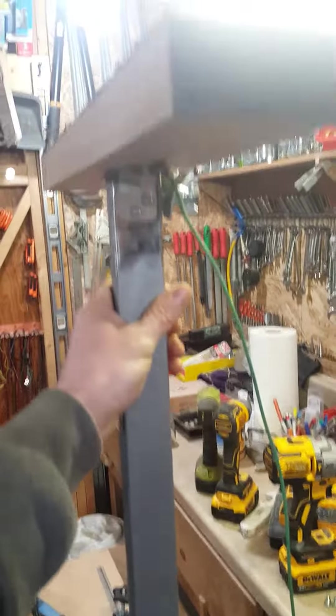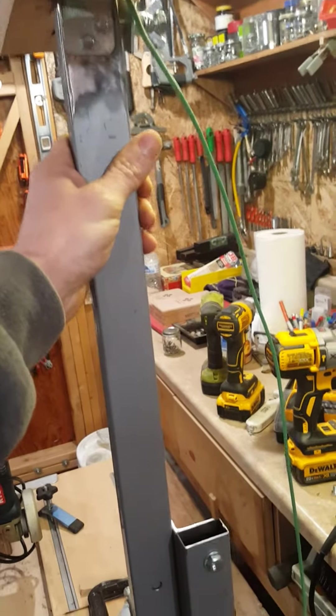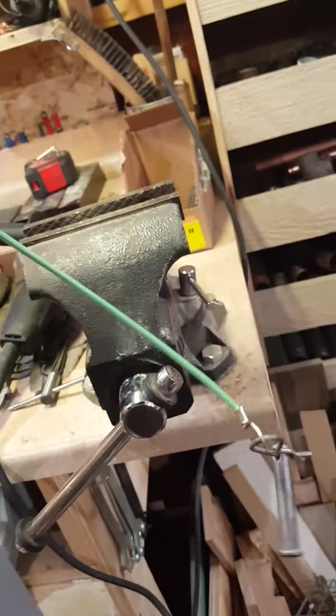If you want to make one of these where your countertops are already in and you just want to replace your upper cabinets, you'll have to wait for the next jig. This version is what we need right now. It works pretty well, and this is just a safety pin for a different application — it's multi-use.